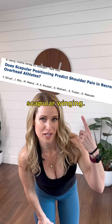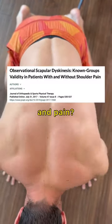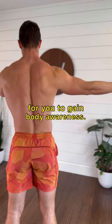Do your blades wing off of your back? There's a lot of controversy about scapular winging. Is there any correlation between scapular control and pain? Sometimes yes, sometimes no. Either way, it's beneficial for you to gain body awareness.